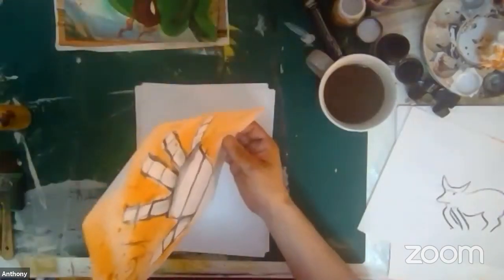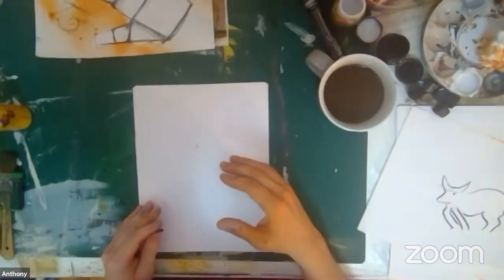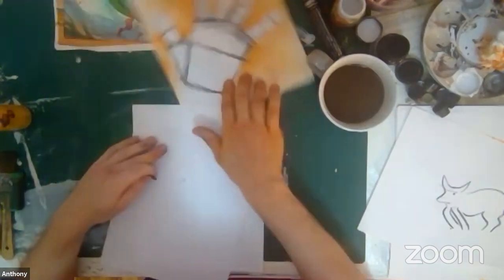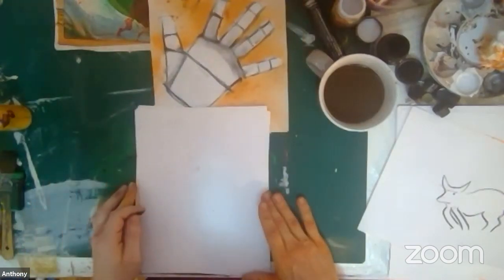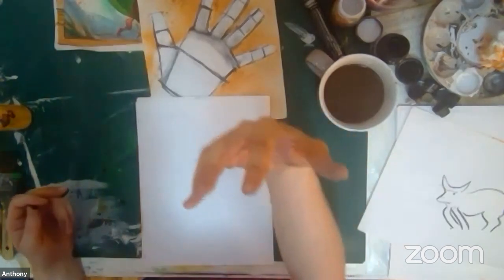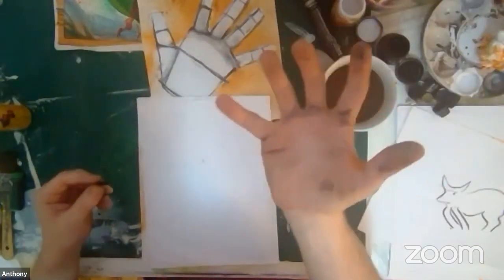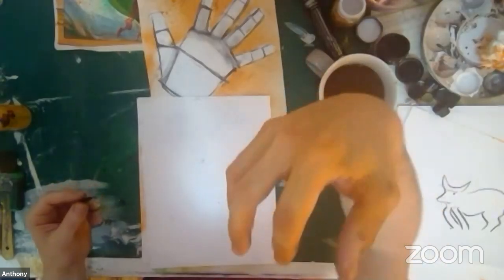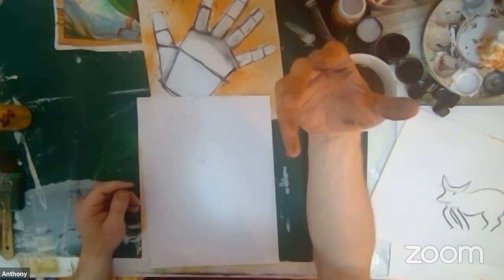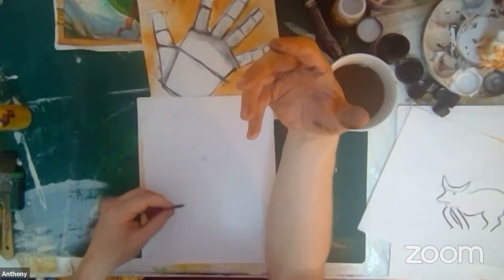Now I can put this aside and draw my own hand. This is fine if we're drawing on a 2D surface or drawing flat, but say I want to draw my hand at an angle — draw it coming at you. Now that we understand the different sections, we can keep that in mind and use it as a kind of x-ray. So with my x-ray vision, I'm going to draw my hand using the shapes I know exist in those places, and draw my hand at a funky angle.